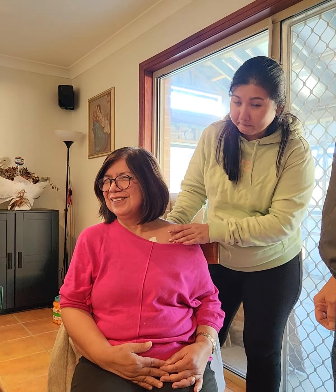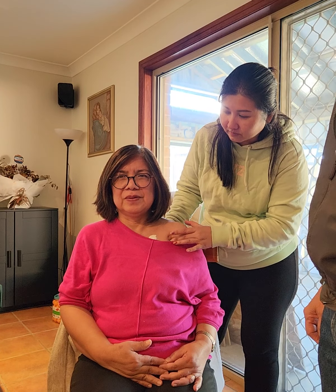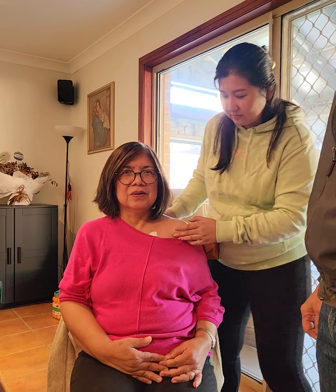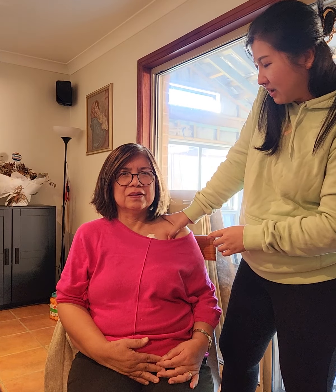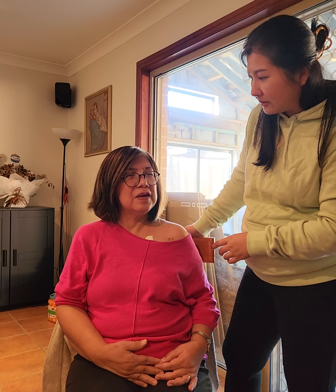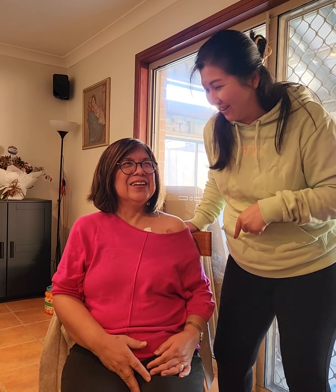How about the pain - still there? Let me see... No, no - you just pushed very hard.